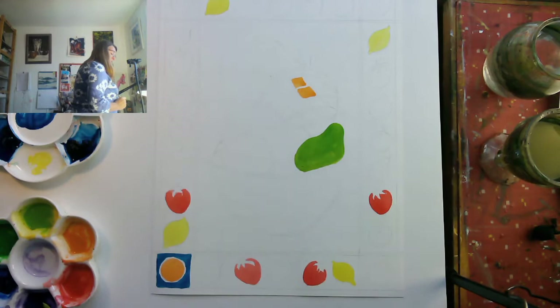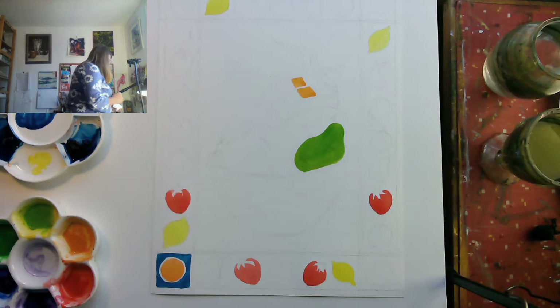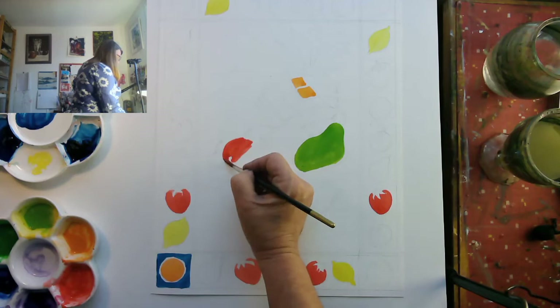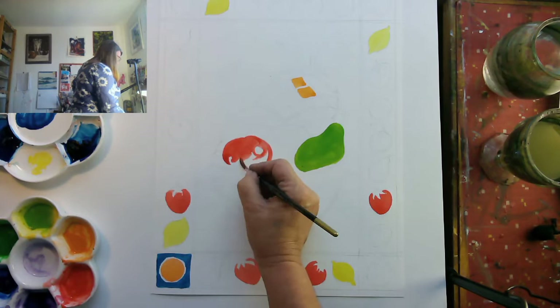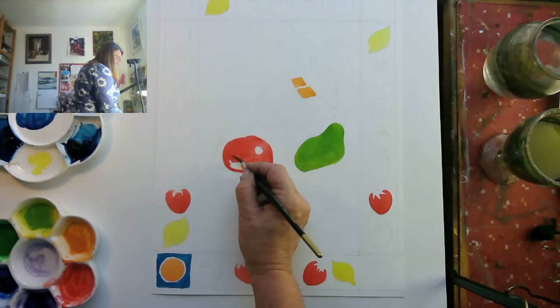I'm just pulling the wash backwards and forwards. Even though it looks a little bit blotchy, it'll be fine because the water will sort most things out. Then I could paint an apple — let's call it an apple. I've got a nice bright cadmium red here, painting the apple. I might leave a little gleam on it.